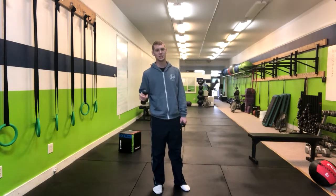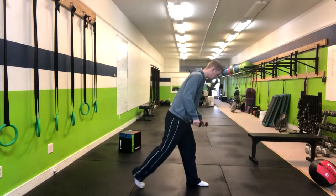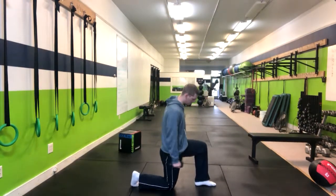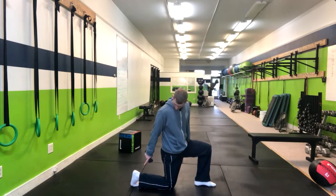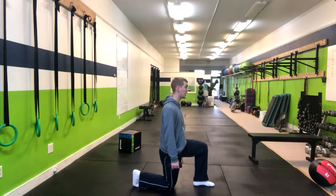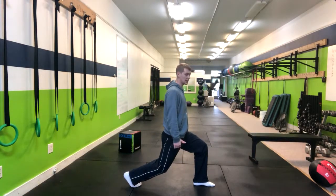The Static Lunge Position Twisting Bicep Curl. We're going to start at the bottom with a 90 degree angle here, 90 degree angle in the back. We're going to plant those toes into the ground, simply lift that back knee hovering, keeping a nice tall back.